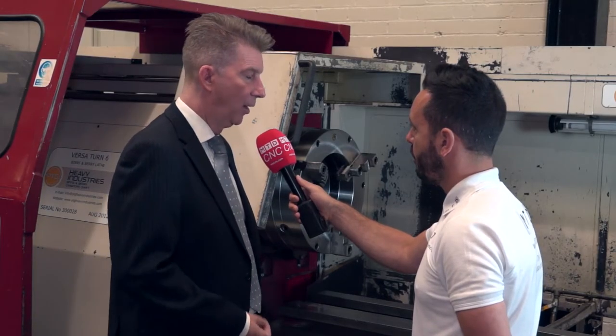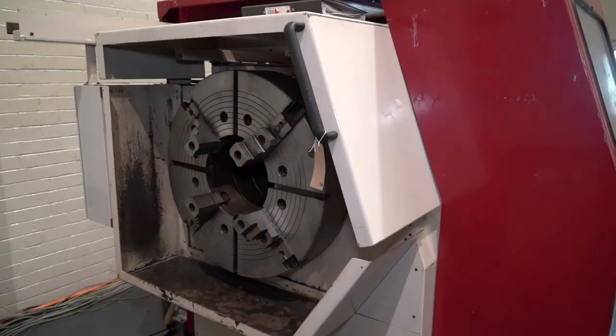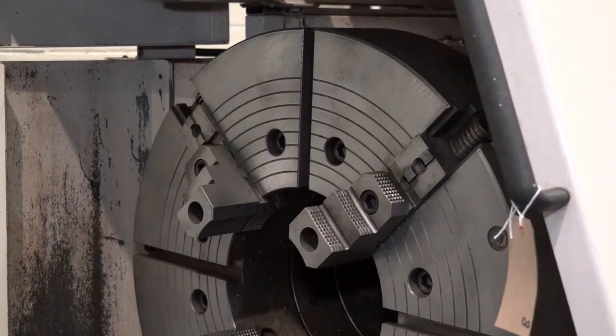Do they come in a large range? Yes, this is a three jaw self-centering version and they go up to 660mm. We also do four jaw independent versions as well, one of which is around the back, which is used to stabilize the work piece.